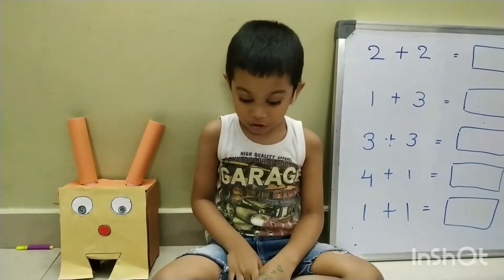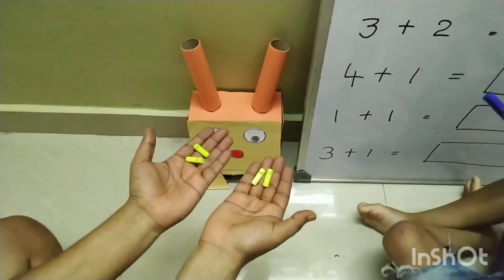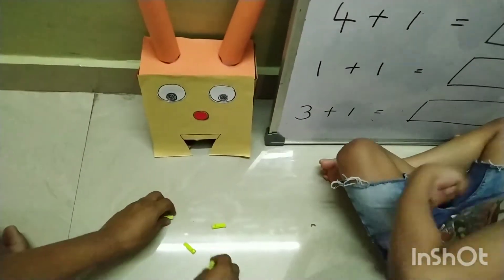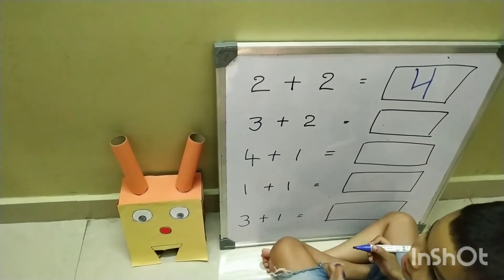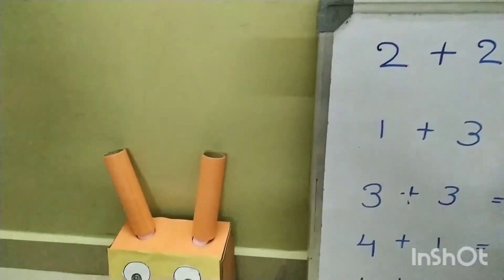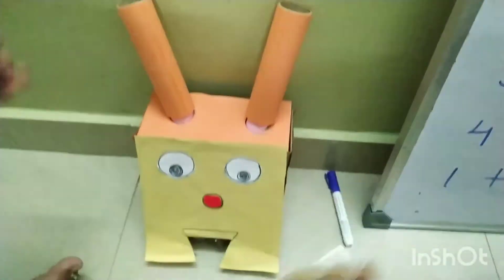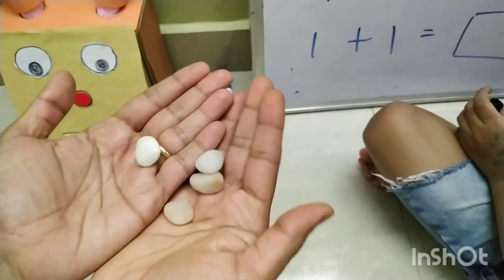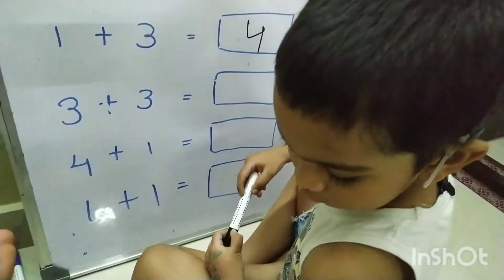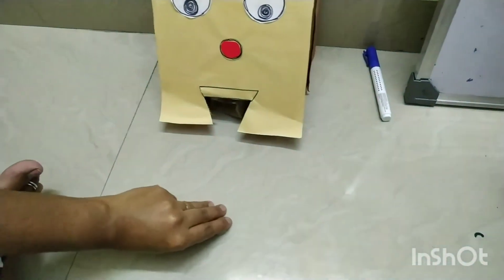Now I will show you how to use it. 2 plus 2 equals 4. 1 plus 3 equals 4. 3 plus 3 equals 6.